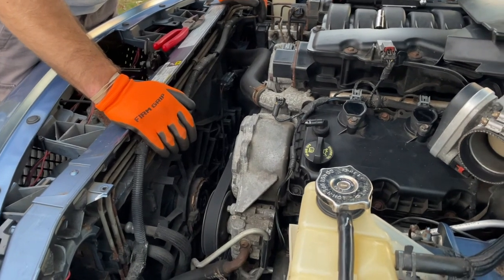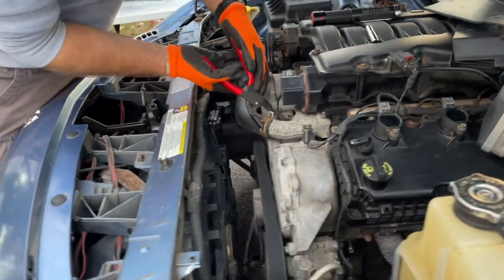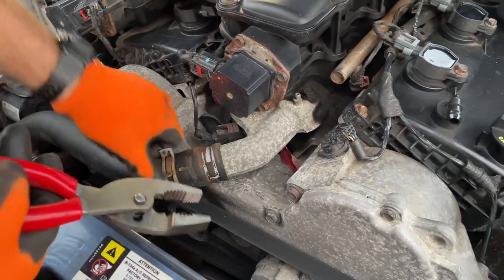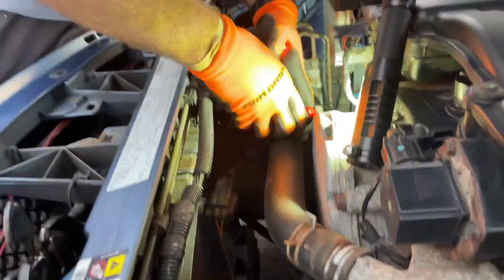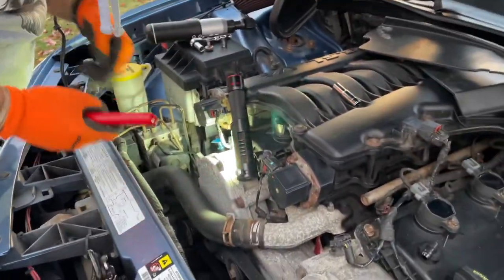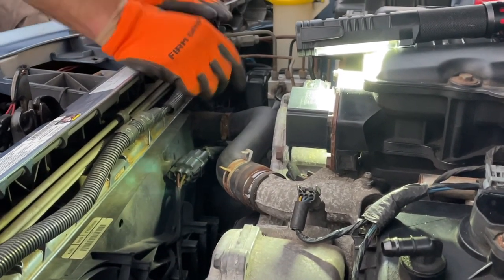We have to remove the fan assembly and disconnect the power. First I'm going to get rid of this upper radiator hose. The easiest way to do it is with these compression clamps — you grab them, squeeze, and roll it off. Be careful, they snap back and can hurt you. We have one more in there; this one's a little harder to get to — it's the one that connects to the radiator.